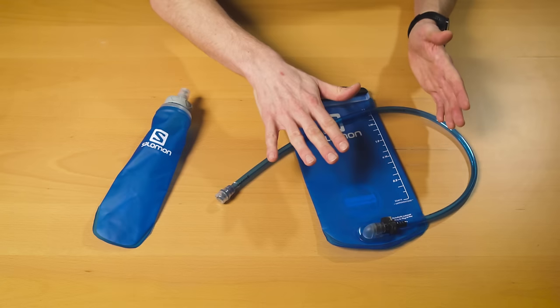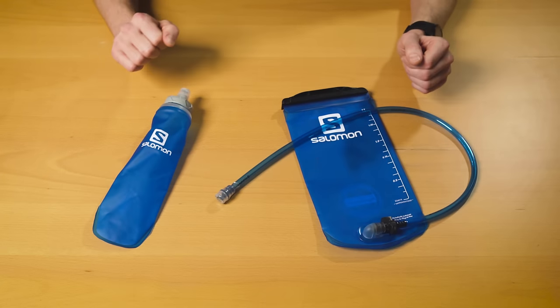Most running vests and packs come with room for a bladder, but I personally haven't used one in years aside from a few very specific cases. In this video I'm going to tell you why I no longer use a bladder and why I prefer to use flasks instead. This video is going to be very Salomon product heavy because I'm an ambassador, I love their products and I've been using them for years, but I will be talking about a couple other brands as well.